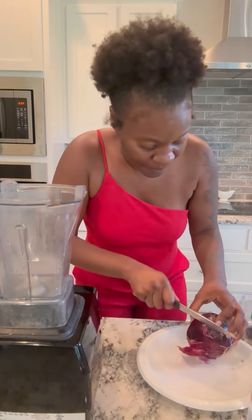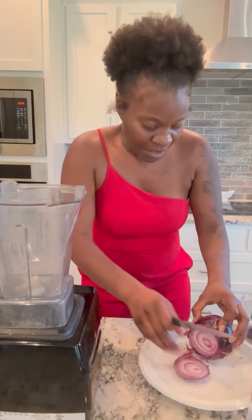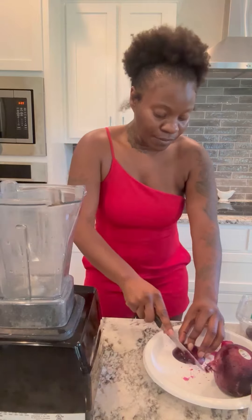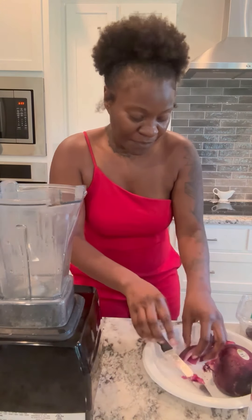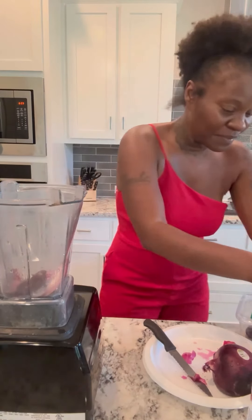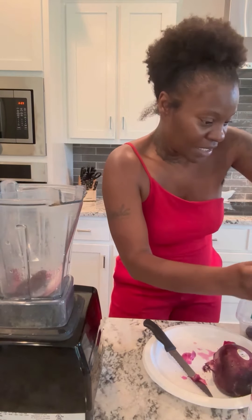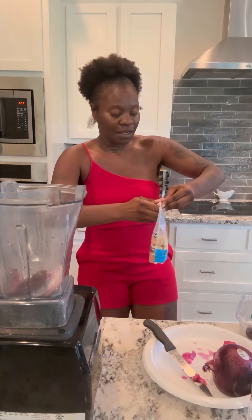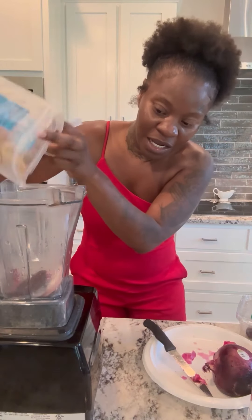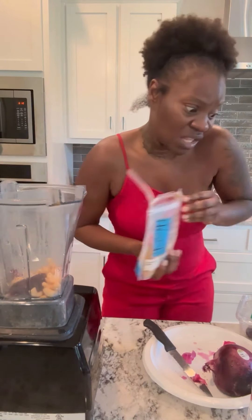I'm just about to cut this onion up — just this much right here. Bam bam, and we're gonna put that in the blender just like that. Next we're gonna open these cashews and put some in — just to add a little thickness, nothing too thick.